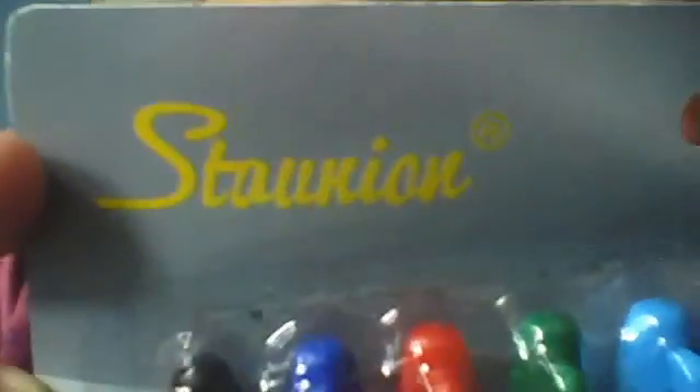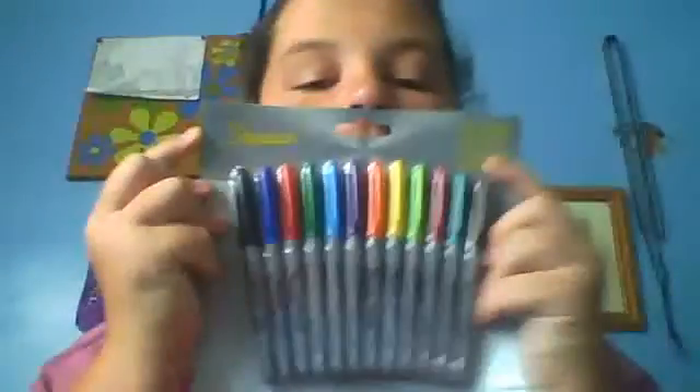And then I went to like a flea market. These are like a fake Sharpie brand — I'm not sure how you're supposed to say it. But these were $2. I'm hoping they work, and if they don't, I don't care — they're only $2.